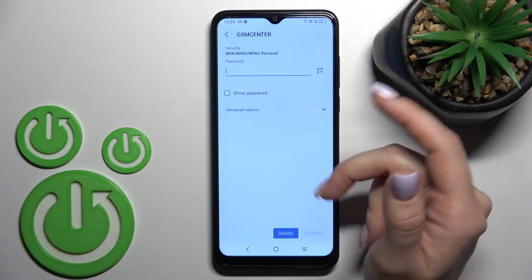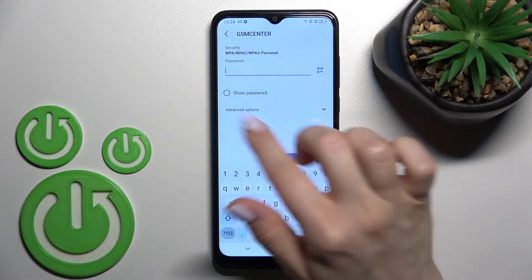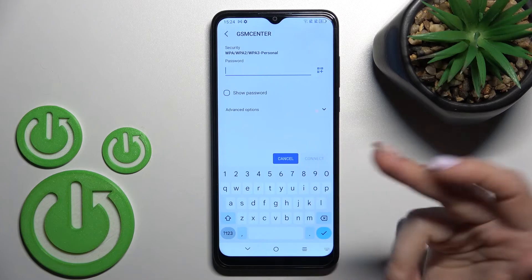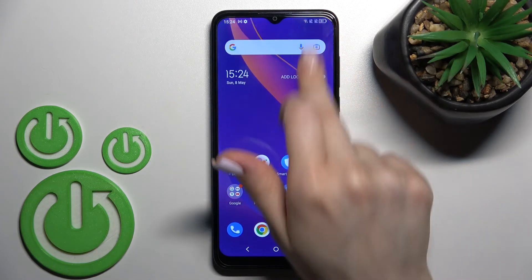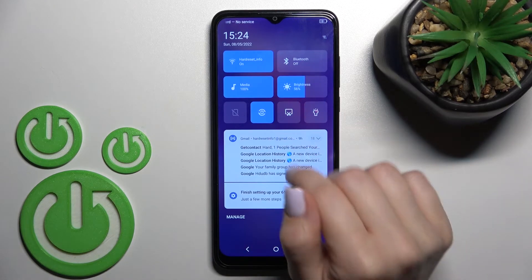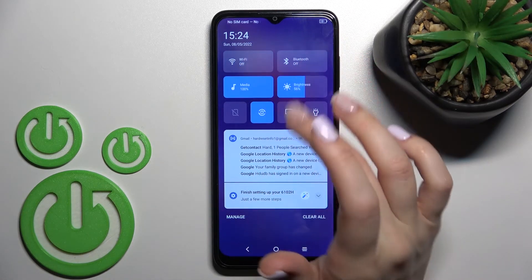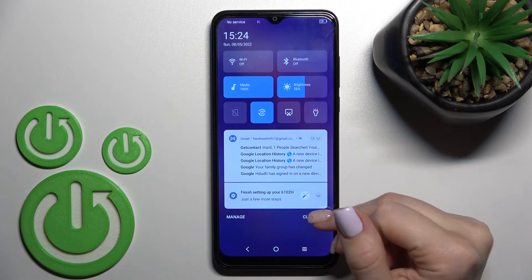From here, just select a network, open it, enter the password, and click to connect. By this way you will also connect to one of these networks. To turn it off, just click once on the Wi-Fi icon, and that's it.